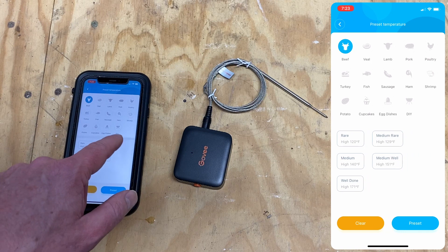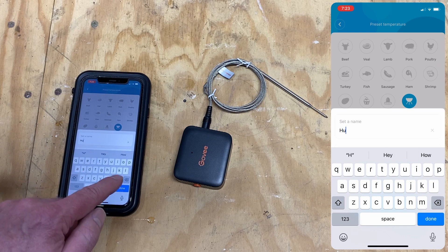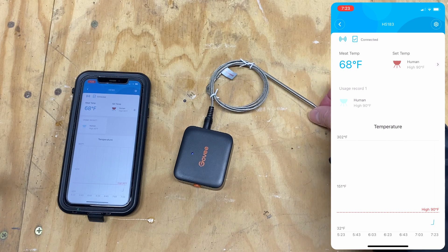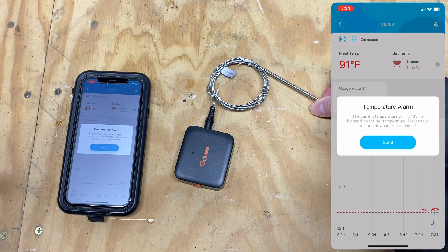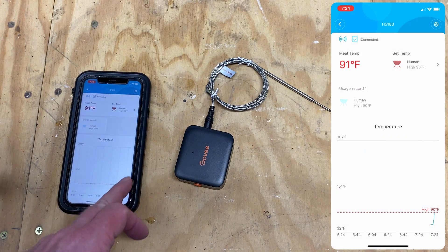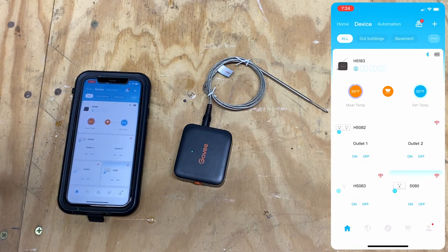Let's do a DIY custom temperature and set it to 90 degrees. You can see it's currently at 68 degrees. I'm going to hold this temperature sensor. We've got an alarm on both the device and the phone. We also have a graph of our temperature, which is pretty cool. I'll tap the button once to silence the alarm.